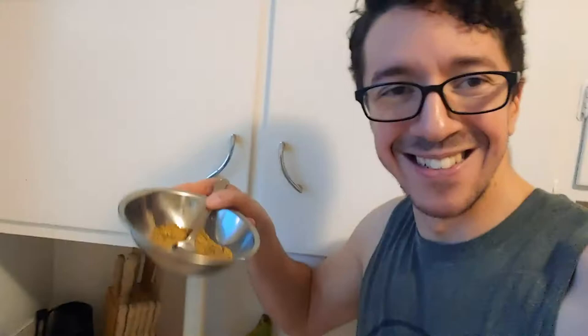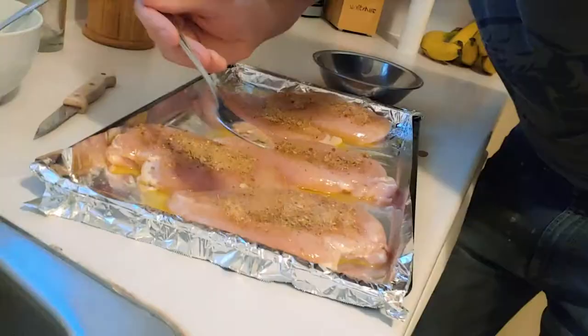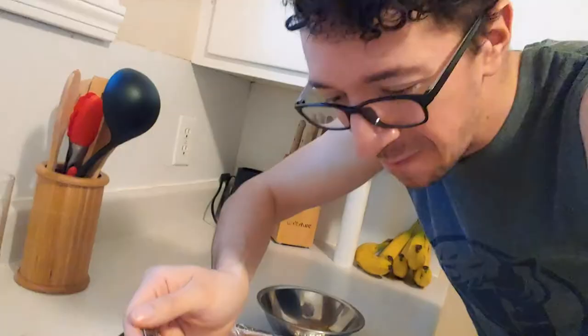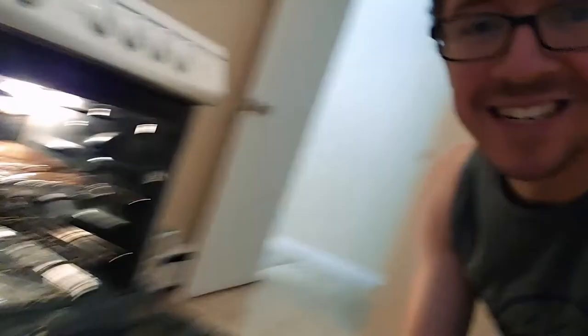Now we're going to add the thicket cloth. Look at that — this may just be my magnum opus of homemade bullshit. This is what it looks like before it goes in the oven. Now that the oven's ready, we put it in and close the door.